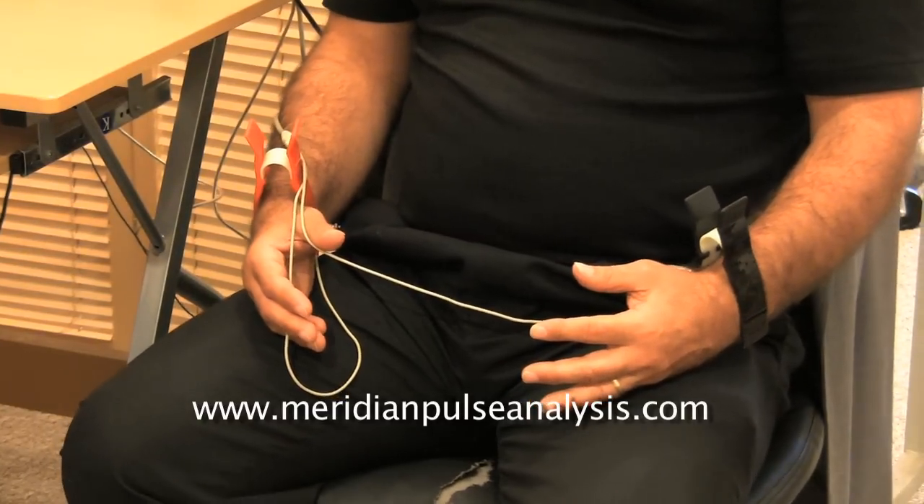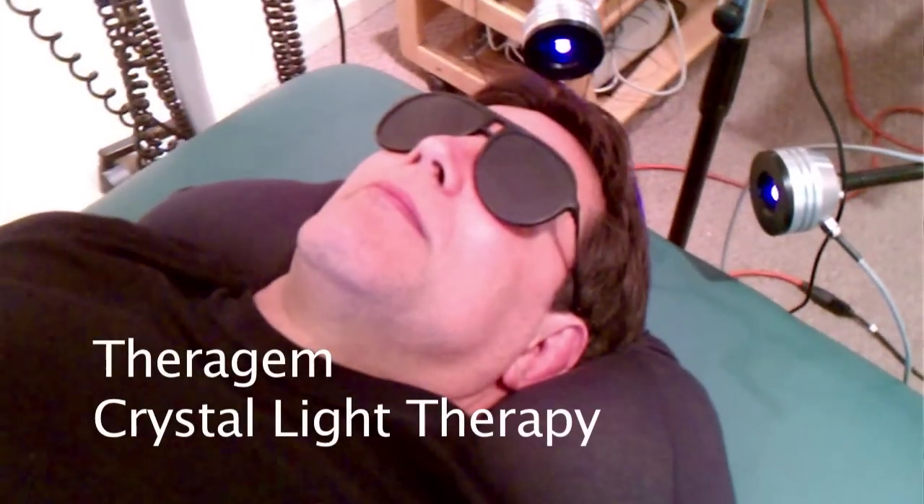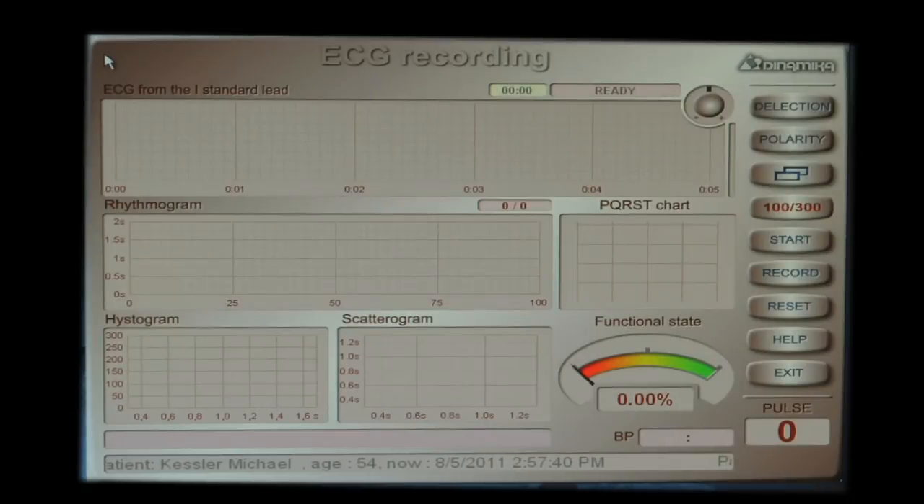What we're doing now is a comparison. I just did TheraGem therapy with what they call sapphire to balance the brain — 20 minutes at 75% intensity — and we ran my heart rate variability before. Now we're going to see if it made a change. We've already run the heart rate variability and now JavaDot is going to give the interpretation to see if there was any change.